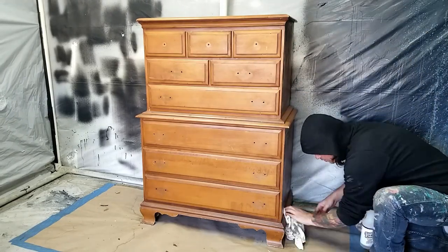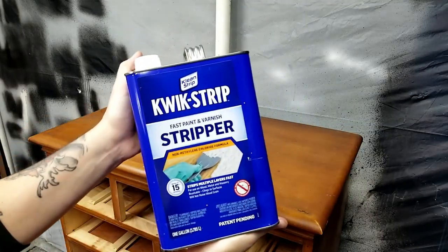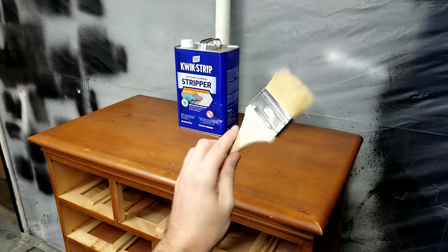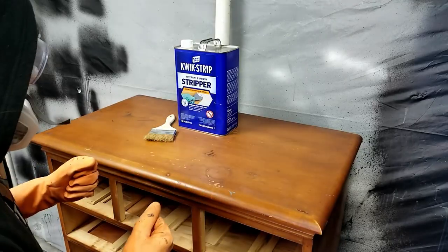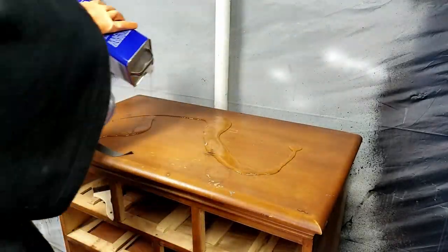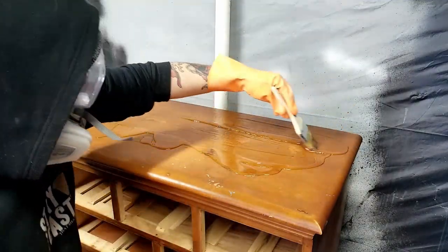Once everything is cleaned I get the drawers out of the way so I can strip the top. The stripper I'm using is Clean Strip Quick Strip — the 15-minute formula — applied with a disposable chip brush. For my protection I wear rubber gloves and a respirator. This stripper works really fast, especially on older finishes. All I do is apply it and let it sit for about 10 to 15 minutes, and the finish is ready to come off.